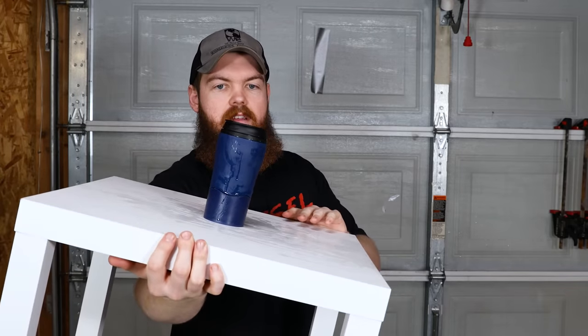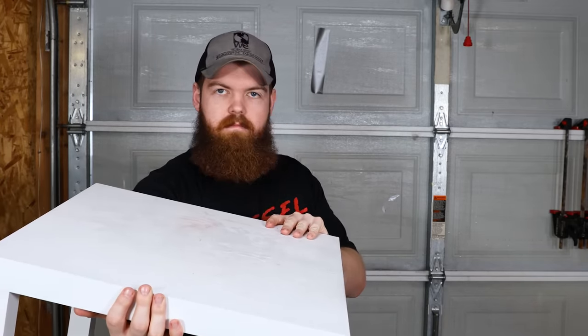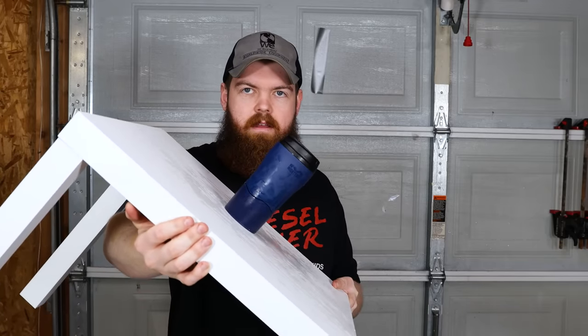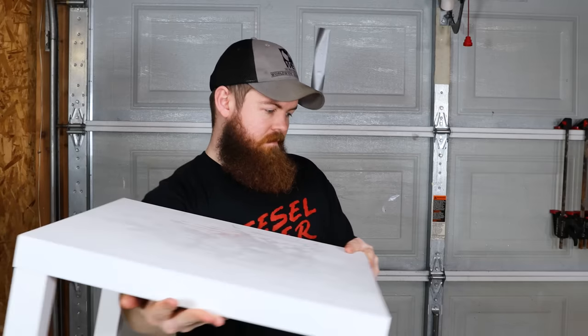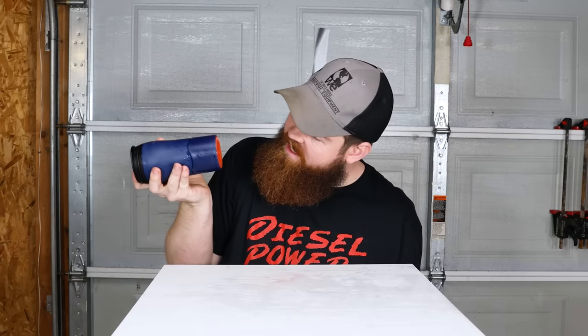You can almost set it completely sideways before it falls over. I stand corrected — it's not gonna get completely sideways. That's really good. I am very impressed with that. Whoever designed that, that is a good design.